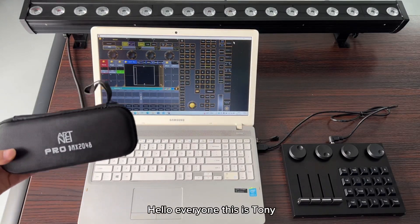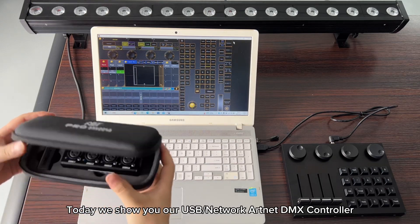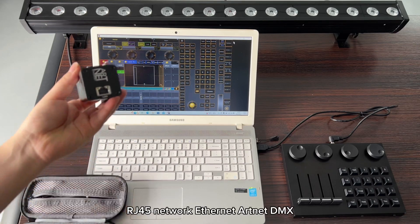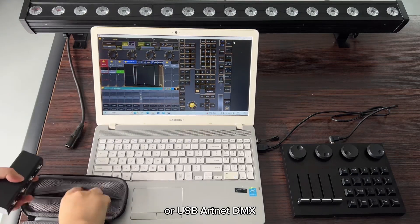Hello everyone, this is Tony. Today we show you our USB Network Artnet DMX controller. It's four ports output, with RJ45 network Ethernet Artnet DMX or USB Artnet DMX.